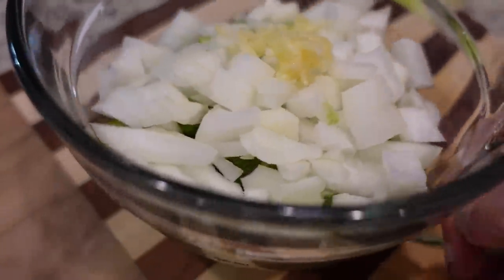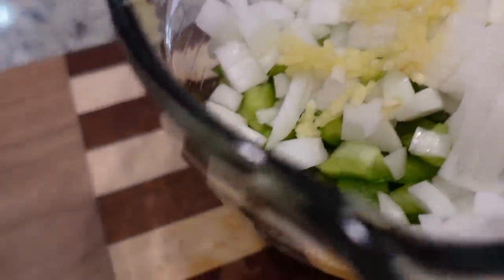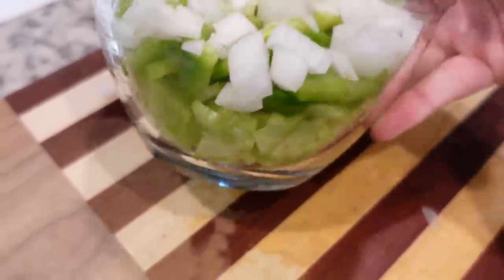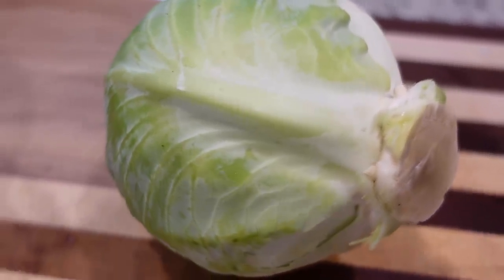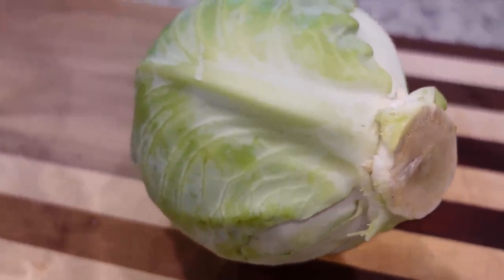In this small bowl, I have half a medium onion chopped, one clove of garlic — I did two because mine were kind of small — a green bell pepper, and two stalks of celery, all chopped. You don't want it too small, just chopped. Now we're going to chop up this cabbage. I need two to three cups of chopped cabbage.